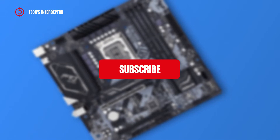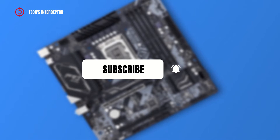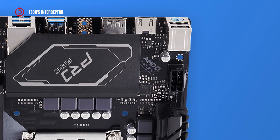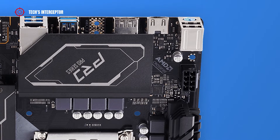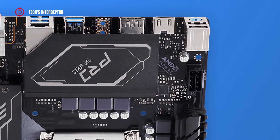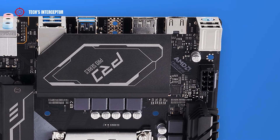First of all, remember to subscribe to the channel and activate the notification bell to stay up to date on upcoming videos, and if you want to take a look at our Twitter and Instagram profiles. As anticipated at the beginning, in this new episode of First Contact we are going to discover the ASRock B660M Pro RS.